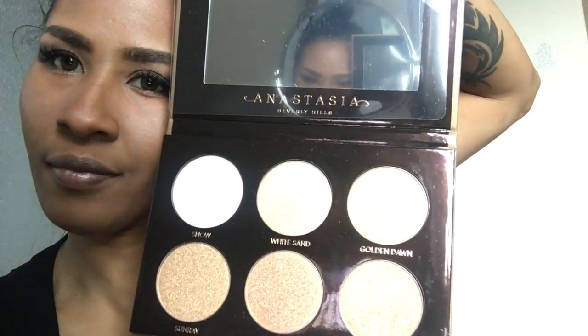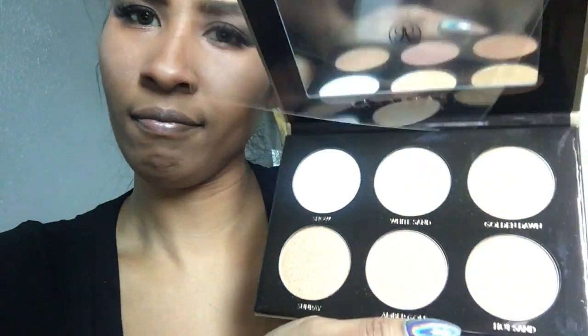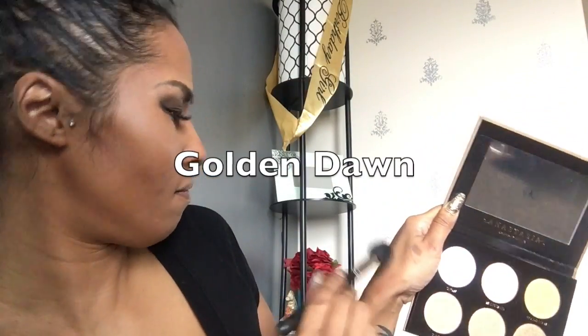Hello everyone and welcome back to my channel! Today I'll be going over a quick finish with the Anastasia Glow Kit that I just recently discovered. Keep in mind this is my first time using this, so let's figure it out.